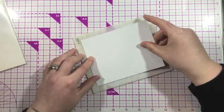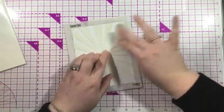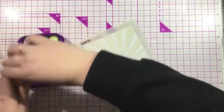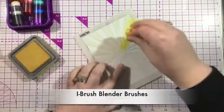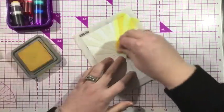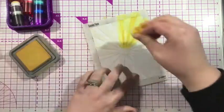Now I wanted to create a fun background to feature my Alphabet Heather dies, so I'm grabbing the Cosmic Flare stencil. This is the first stencil that iCrafter produced. I'm going to adhere that onto the back of my card, and I'm using my iBrush blending brushes. These are some fingertip blender brushes. These are not foam — they are like you would have in the big blender brush tools but in fingertip form.